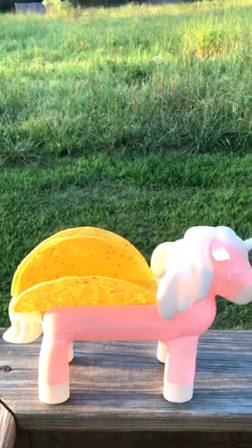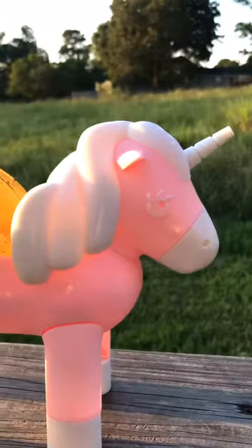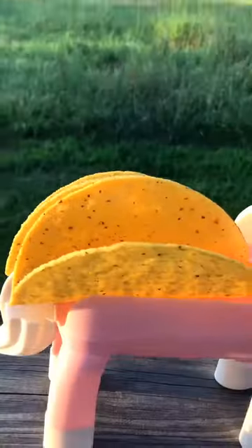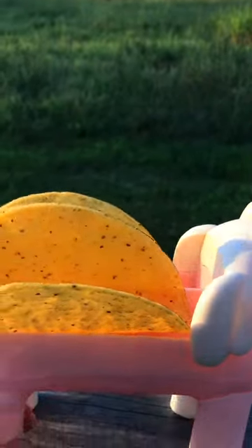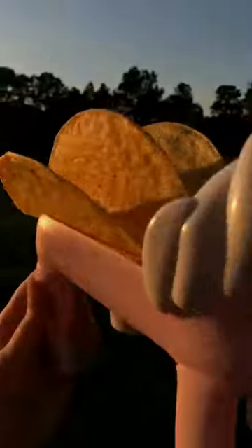How can you make taco night even better? Get a unicorn! This is probably one of the coolest things I've probably seen. I'm gonna drop the shells but look at that — it looks like kind of like the unicorn wings.